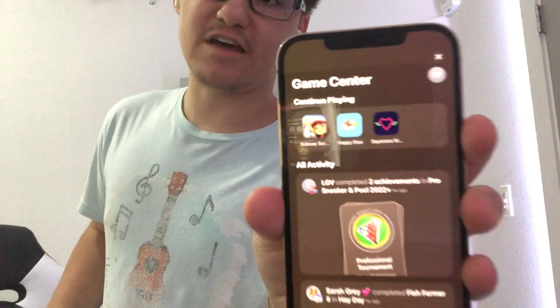Hey guys, Garrett here from iOS Pro. Today I'm going to show you guys how to access the hidden internal Game Center app on iOS 16.